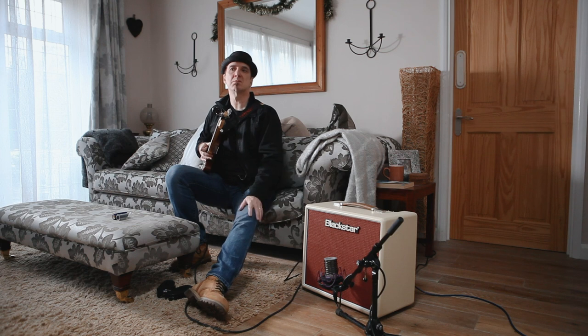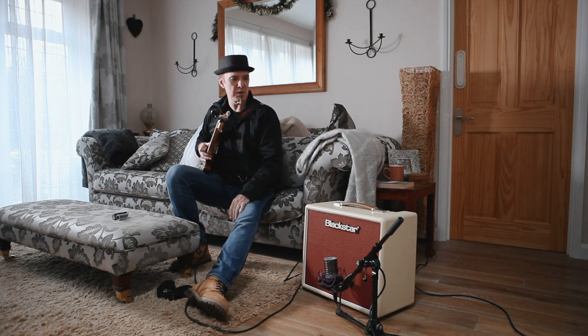This is an amp I wouldn't let go. When I get one, nobody's ever going to get it off me, basically. This is it. I would use this amp all the time. This is killer, absolutely killer. Ridiculous. Sold, sold, sold all the way.